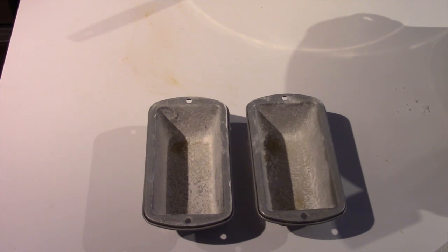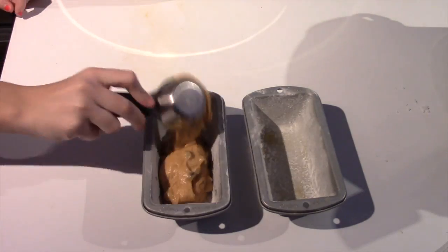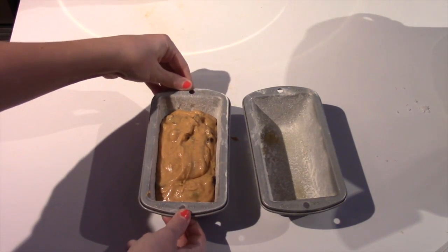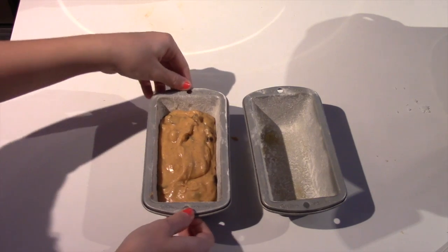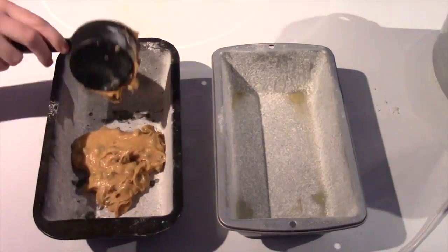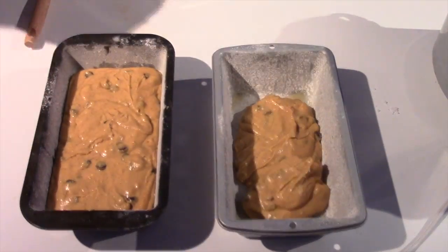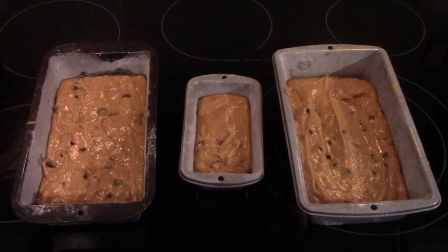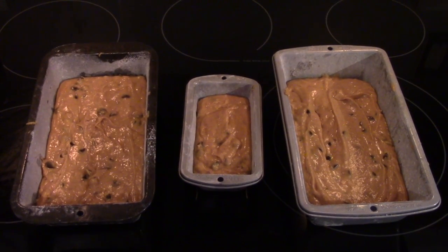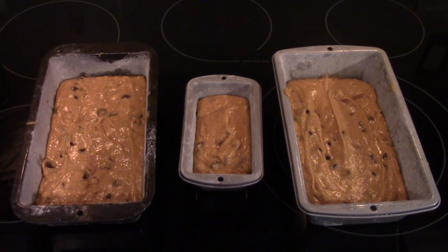For each pan that you are filling, whether it is a small or a large pan, fill it halfway. Once you've filled it, just tap it lightly on the counter to get out all the air bubbles. Our batter ended up filling one small and two large bread pans, but it depends on how much you add.